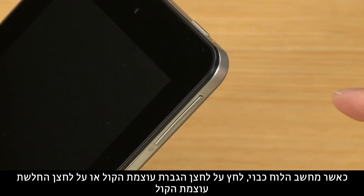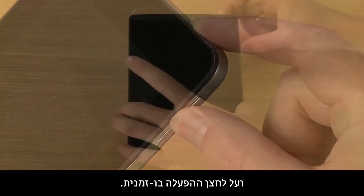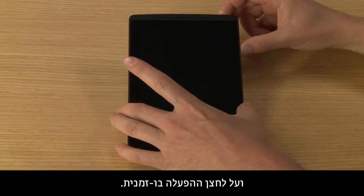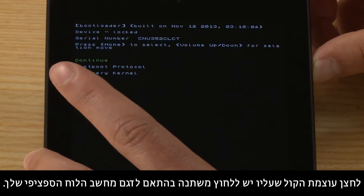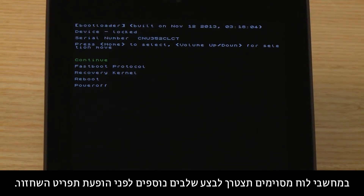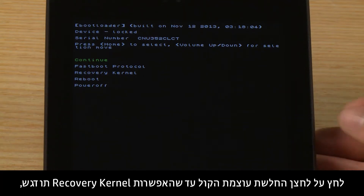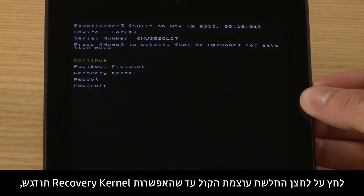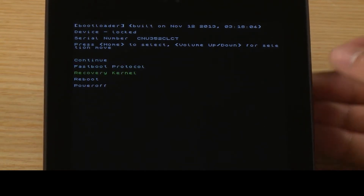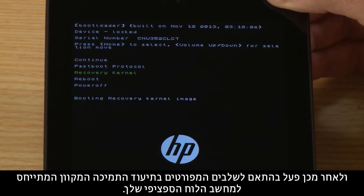With your tablet turned off, press either the Volume Up or Volume Down button and the Power button at the same time. Which volume button you push depends on your specific tablet. Some tablets have extra steps before the Recovery menu displays. If your tablet displays the Boot menu, press the Volume Down button until Recovery Kernel is highlighted, and then follow the steps in the online support documents for your specific tablet.